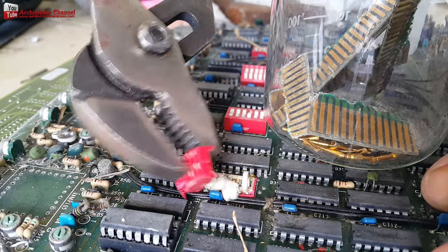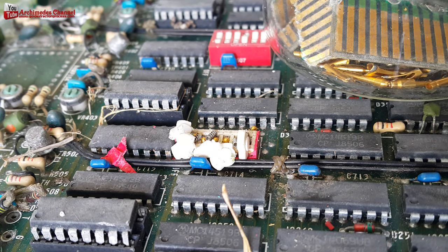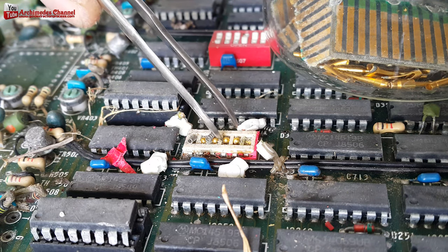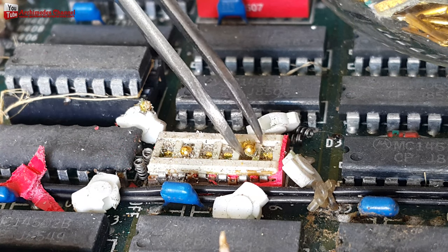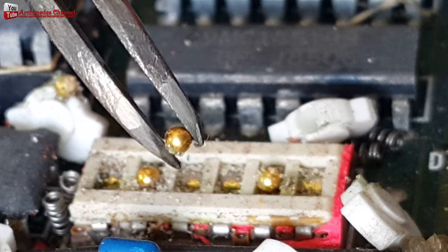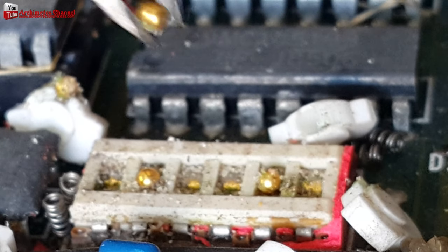You can find gold from many different electronic devices — sometimes you will be amazed by the amount of gold you receive and where you can find it. I just want to share my experience with everyone, and I hope it is useful. Sometimes you may not be successful — think of it as a learning experience. Good luck to you!